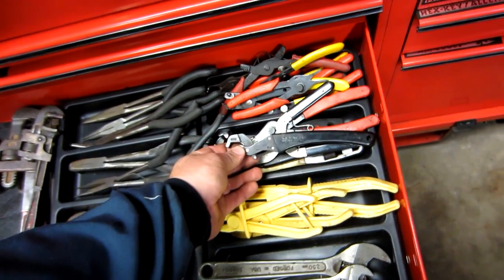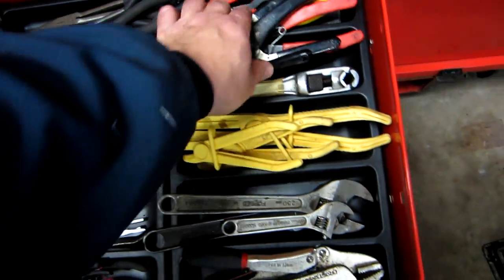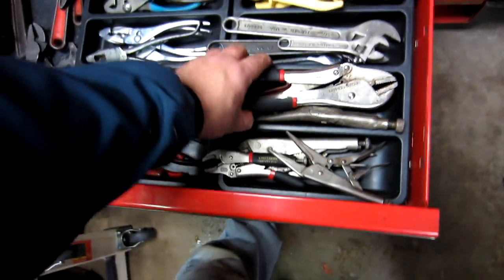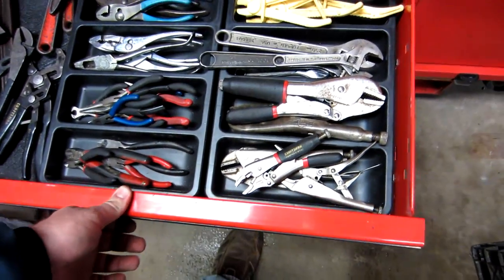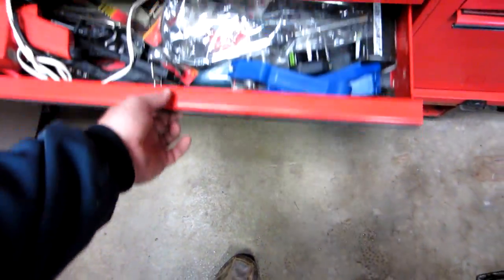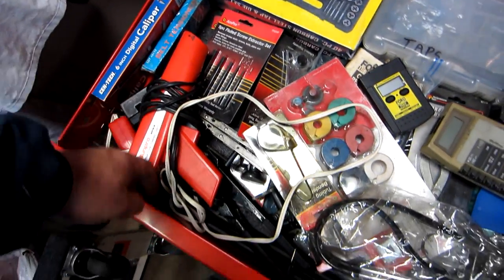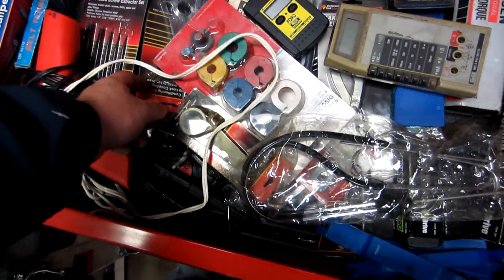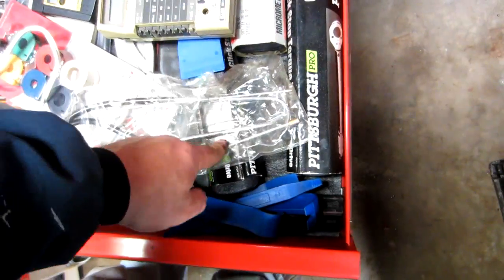Snap ring pliers, a clench wrench, and a few goofy specialty tools including something to plug off fuel lines when working on small engines. Vice grips too. Then this area is filled with all kinds of stuff — cheap tap and die, digital caliper, rivet gun, fuel line bender, and a tap for my old Ford.